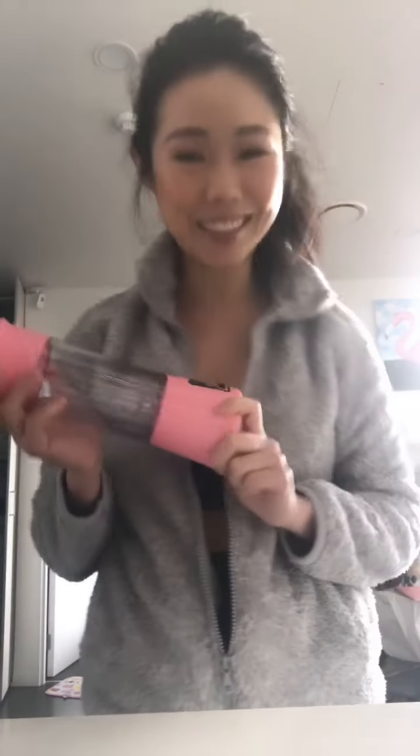Hi guys, so I bought this blender or smoothie maker from AliExpress and it costs like $18 which is pretty cheap. I'm really excited to try it. It's an avocado milkshake with some milk, avocado, and a little honey to sweeten things up.